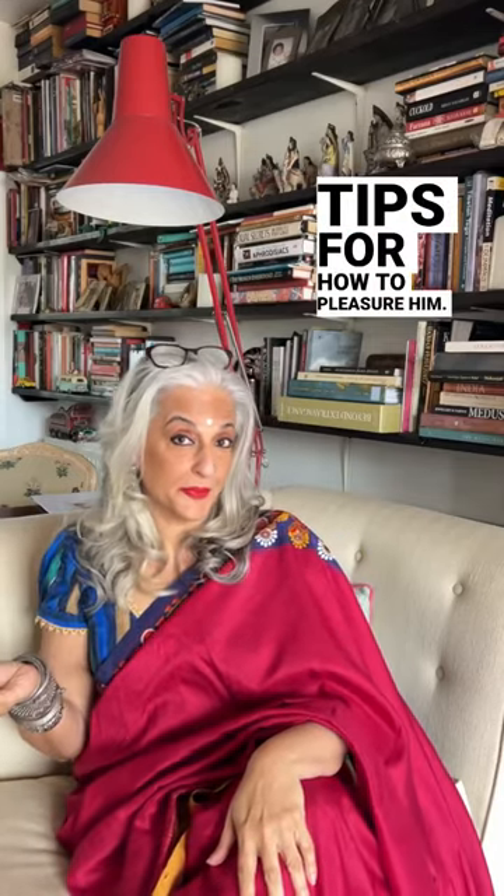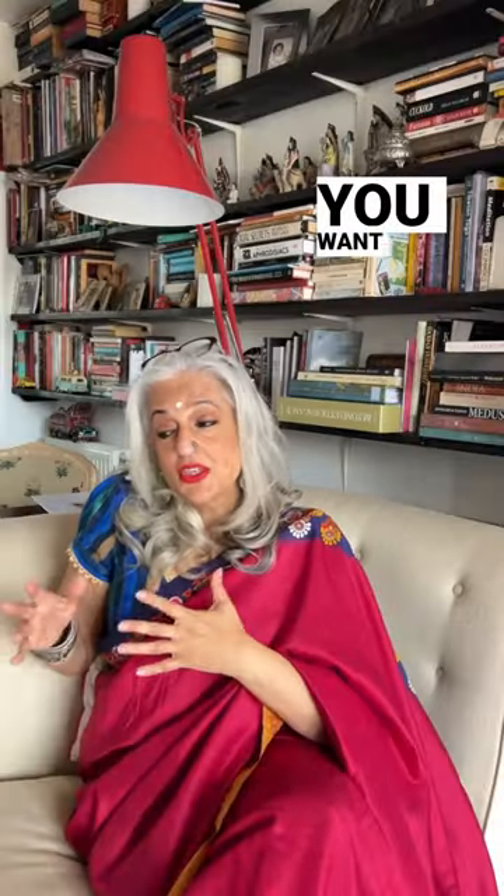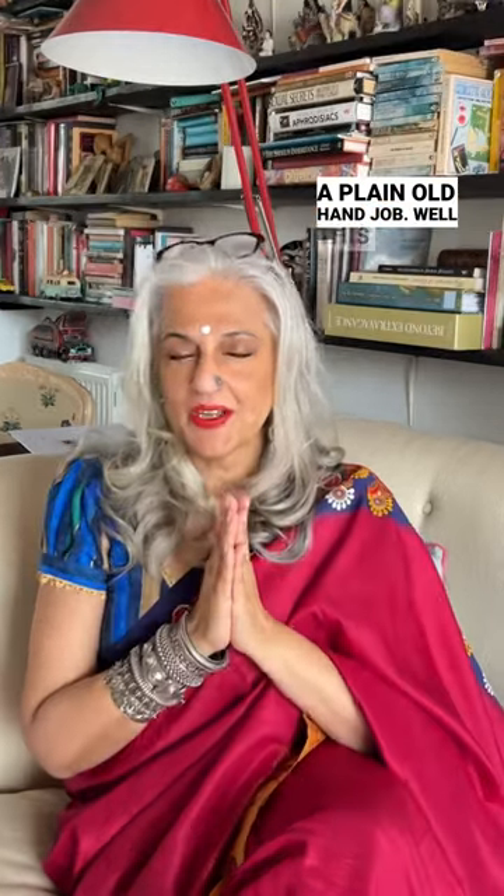Today I want to give you some tips for how to pleasure him. If you don't feel comfortable going down on him but want to do more than just a plain old hand job, this is where your fingers come into play.